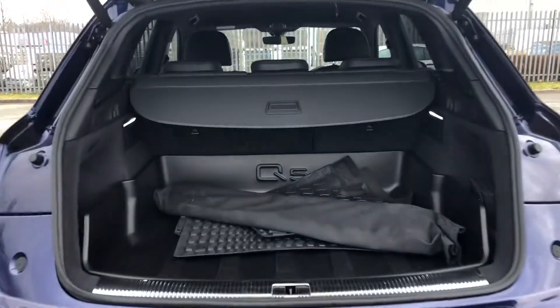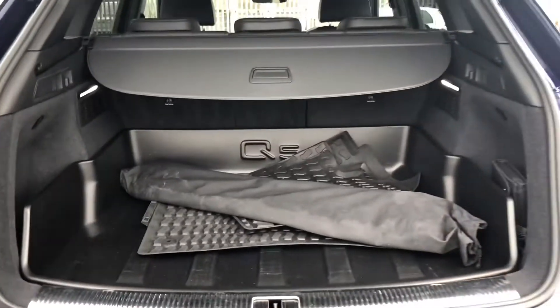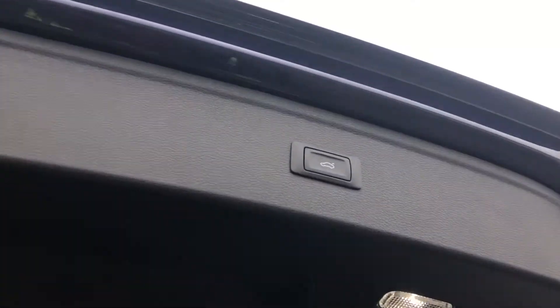As you can see, it opens up to a spacious boot with more than enough room for all of your belongings, and if you'd like to create more space you can fold the rear seats. Once you've loaded everything, just press the button on the power-operated tailgate and it will close for you.